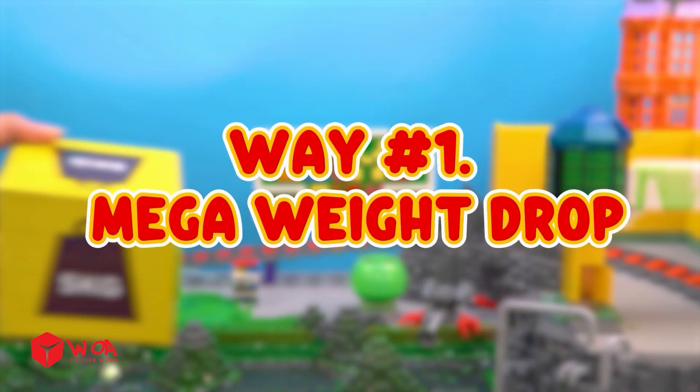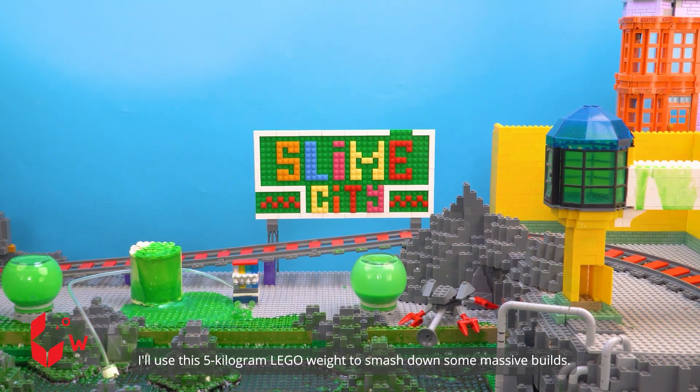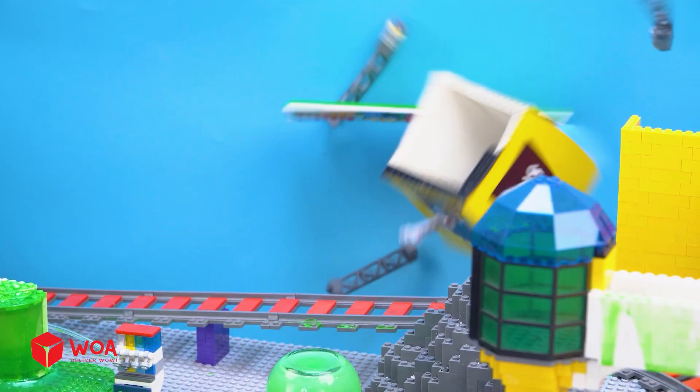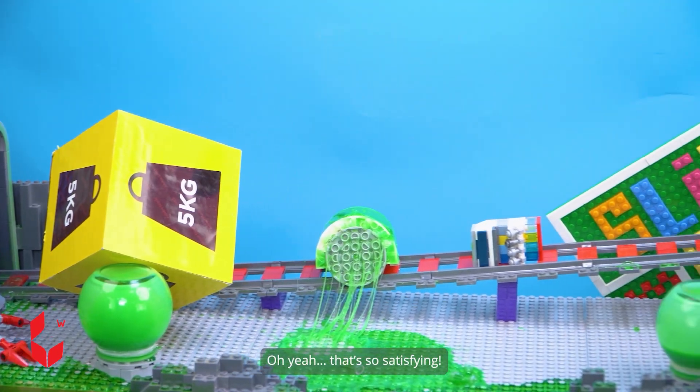Way number one: mega weight drop. I'll use this five kilogram Lego weight to smash down some massive builds. Oh yeah, that's so satisfying!